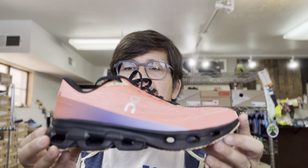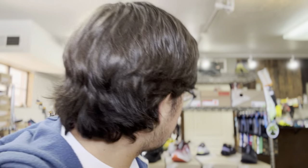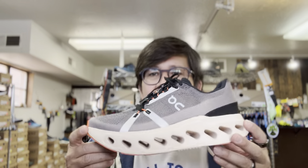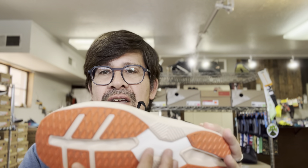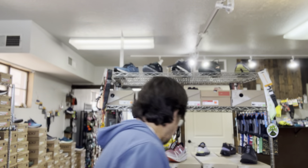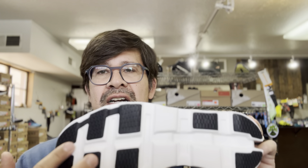On lists it as a max cushion shoe, but I wouldn't describe it that way. If you've run in the Cloud Surfer — their softest shoe — or the Cloud Eclipse, which has an external speed board acting like a truss on the outside of the outsole, the Cloud Eclipse actually feels even stiffer. The Cloud Monster, which doesn't have a speed board, has a less deep channel. But overall the Cloud Spark still feels firmer than most people would expect from something labeled max cushion.